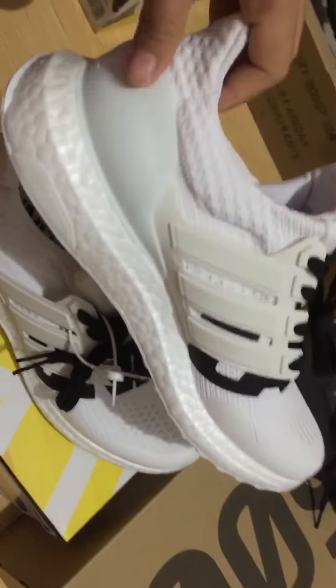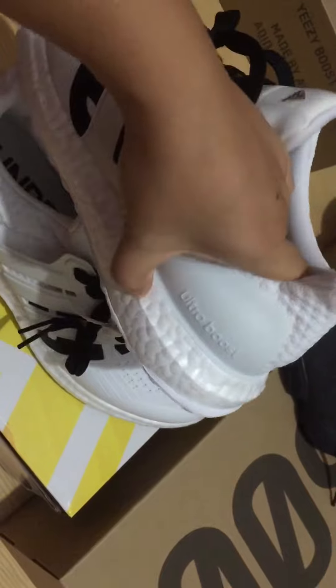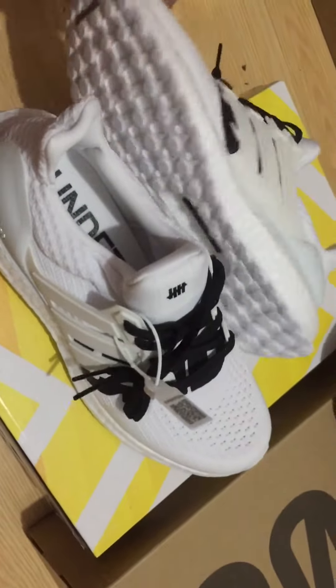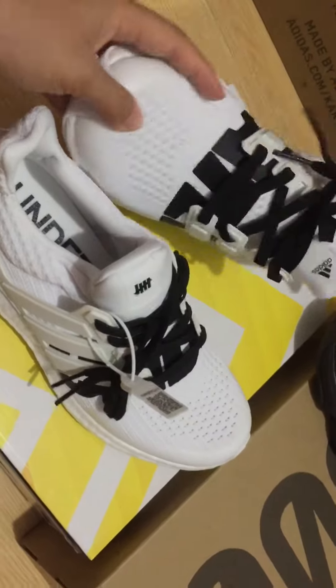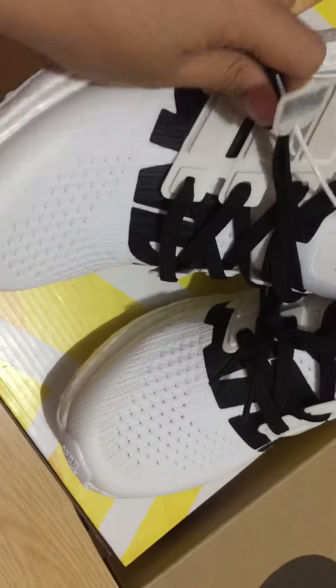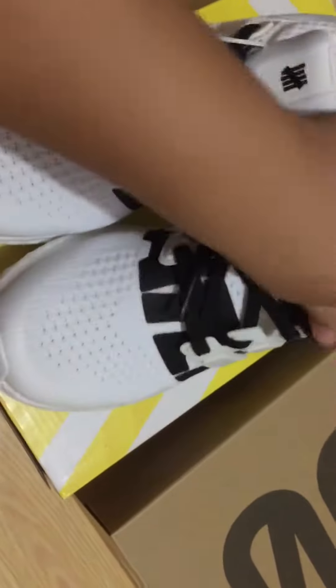Pick up the other shoe and we can check it again. You can see the base of the shoes and touch it — the Boost sole is so soft, okay. We can check the bumper of the shoes and you can see the vent in here.